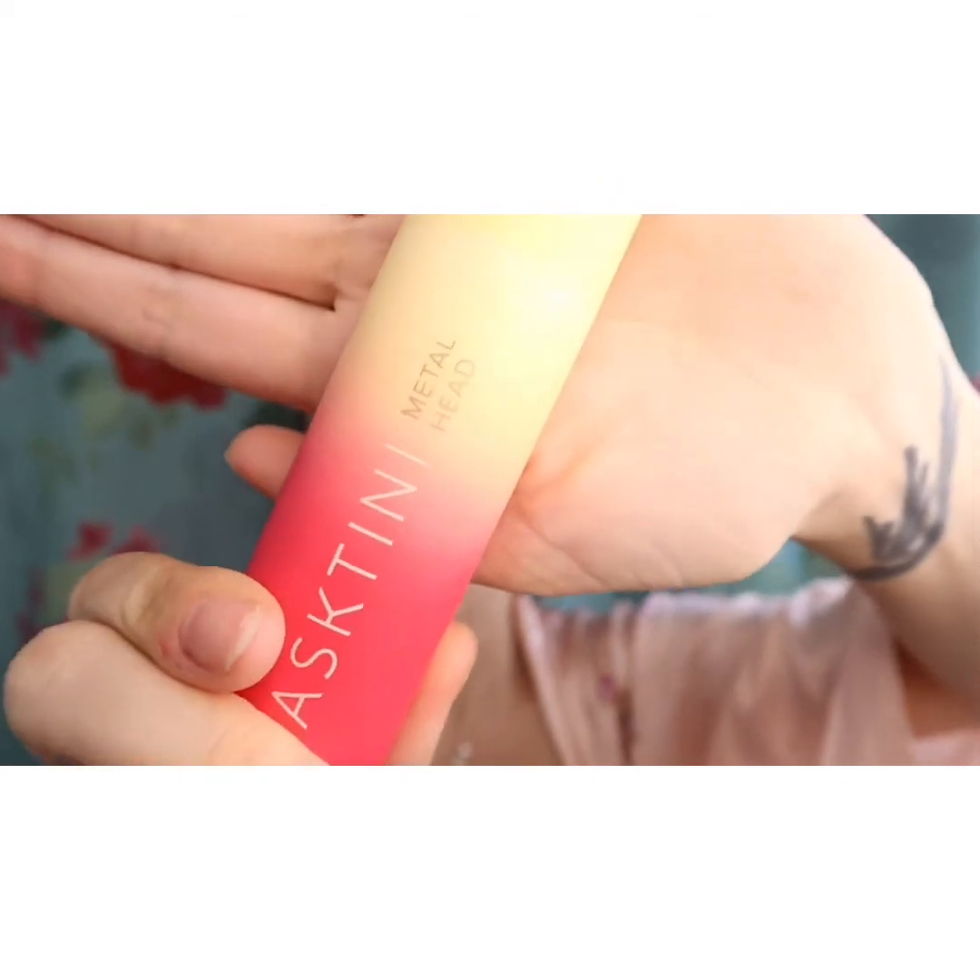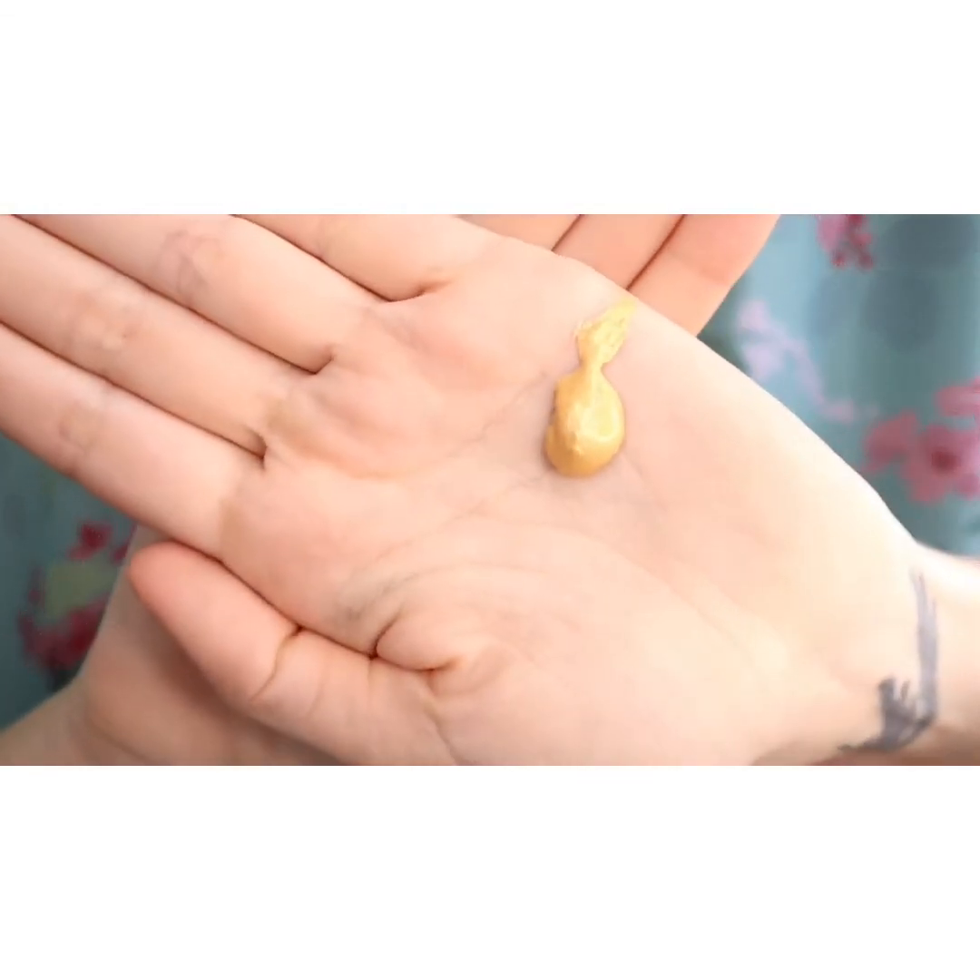Next up is the Masctini Metalhead. This is actually a brightening mask. It uses pomegranate stem cell and vitamin C to brighten your skin and to reduce the signs of skin damage. I take about that size amount, rub it all over the skin. It has gold pigment to it, which makes it really fun. You'll see when I take it off it leaves the skin with a goldish hue, and when you put your makeup over it, it gives you just this glow. Once the mask is on, you want to leave it on for 10 to 15 minutes.